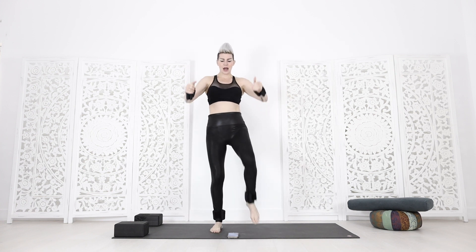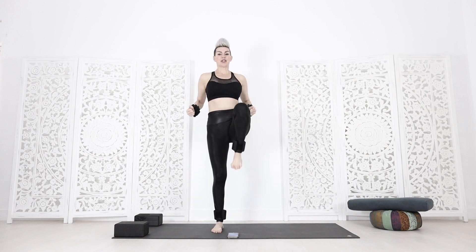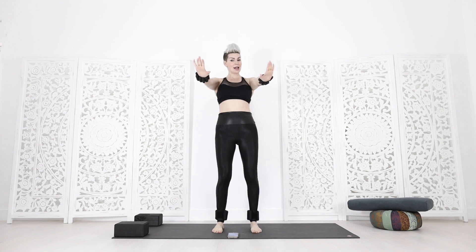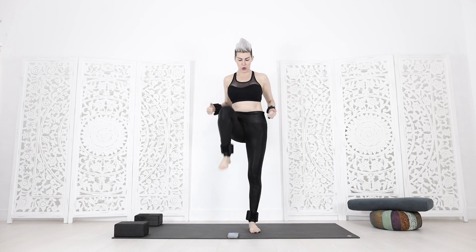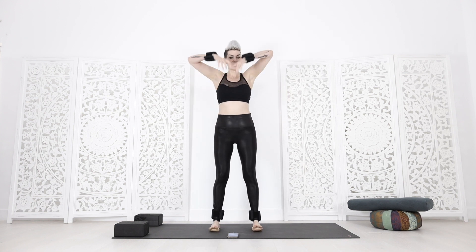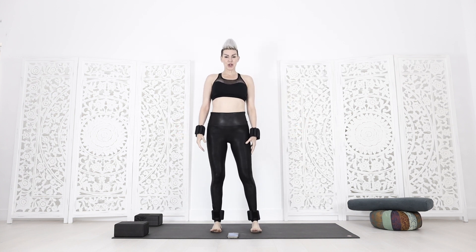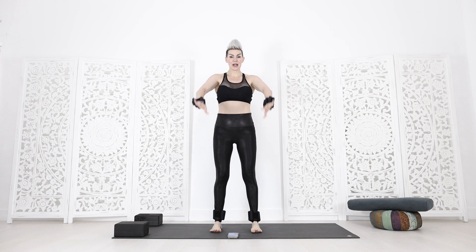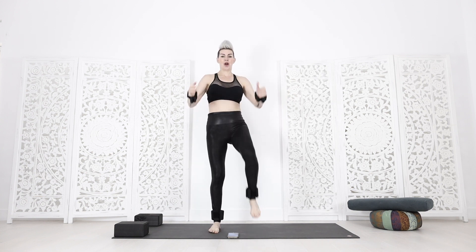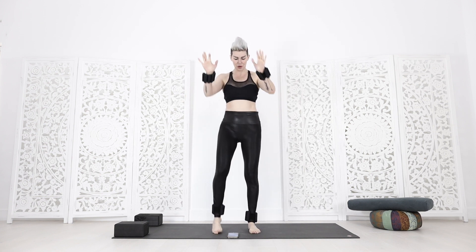Let's begin next round. So exhale, and as you exhale and pull the knee up, I want you to really tone the core inward. Stay standing tall though, so you're never rounding the back. Two, one. And rest. You can always just stand and circle the arms around, wrists around as well. Two, one. Here we go, round three. Take a breath in, stretch.